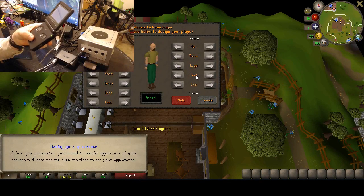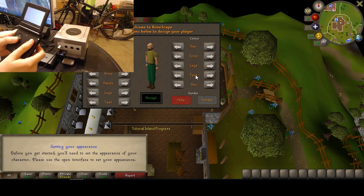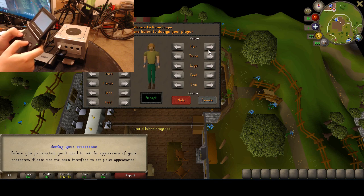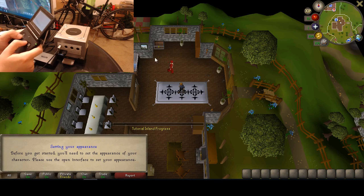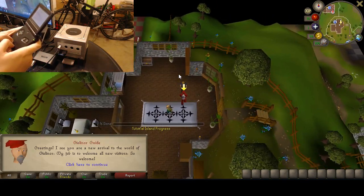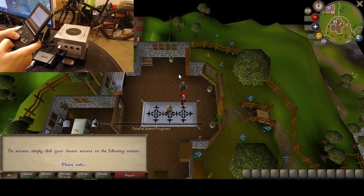Now we're back with a fresh character starting with the Game Boy Advance controller. You guys can see the Game Boy Advance SP acting as the controller, and we are back in old-school RuneScape. Let's switch up the head a bit — I like that hair color, big fan of that. Let's switch the torso color too. Yeah, that's more my style. Now we've accepted and can start advancing through the dialogue with the spacebar.